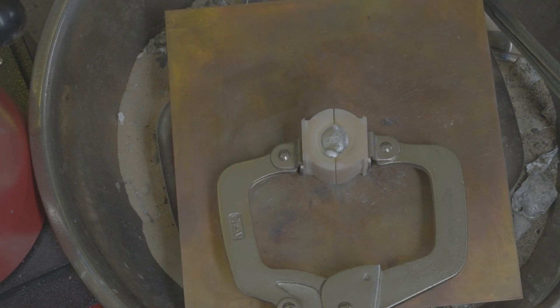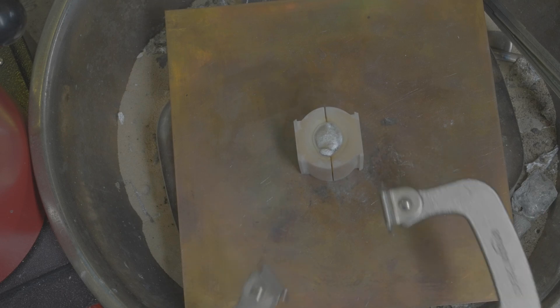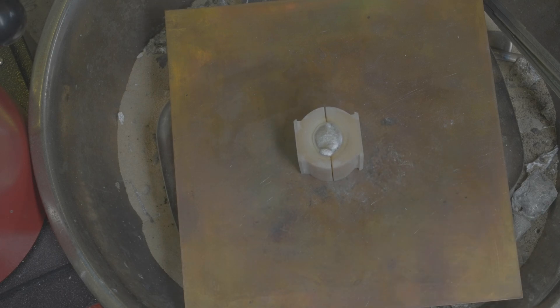It's a bit soft. Let's see how it opens up. Gloves — because who wants to touch 500 degree metal?